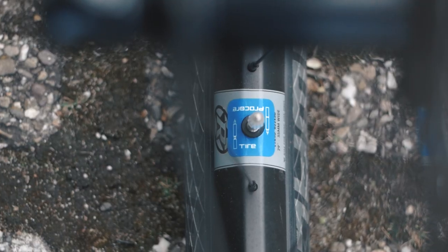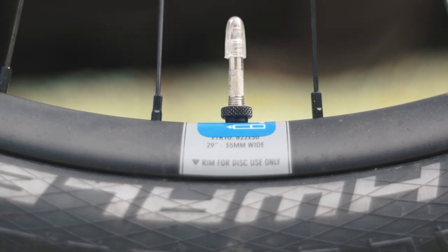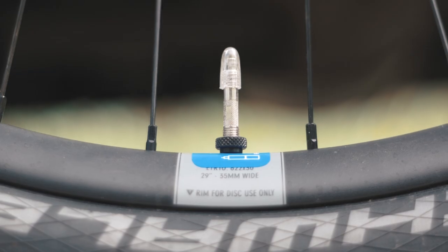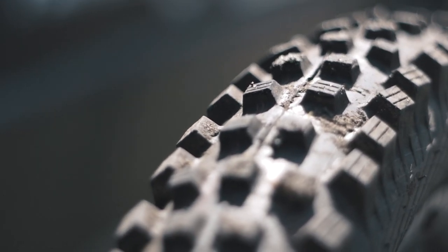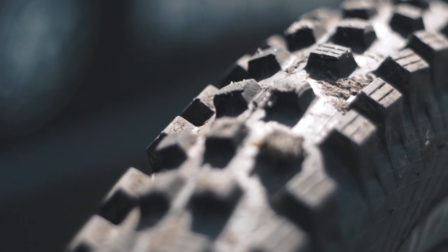Taking a look at the rubber, I've got the Schwalbe Magic Mary combo as well as the Procore system in the front and the rear. I've been riding with these inserts for about three years now and no flats have occurred — I think it speaks for itself how good these products are.